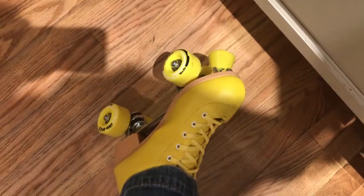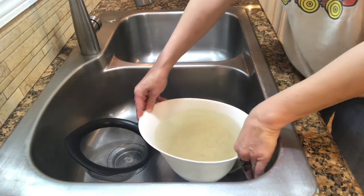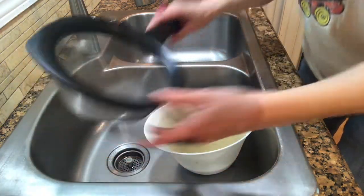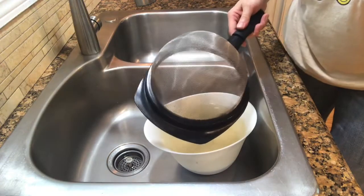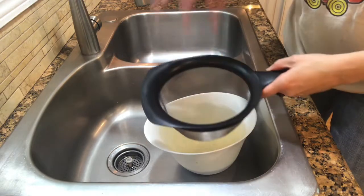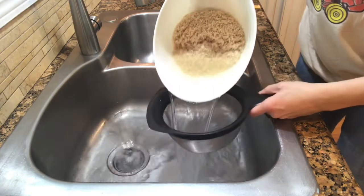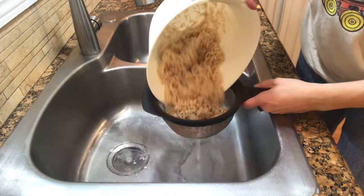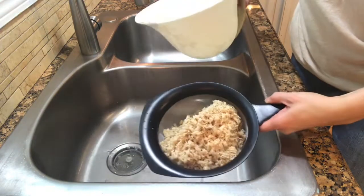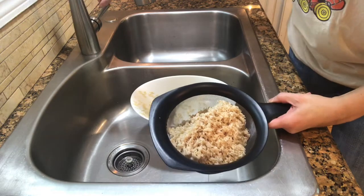My husband got me these for Christmas last year — love them. Here's the rice soaking in the bowl; it's been soaking for about three hours now. I have a fine mesh strainer — if you don't have one I'd recommend getting one, because if you have a strainer with larger holes the rice is going to fall out and you won't be able to rinse it. Here we go — the water is a little bit junky. Some of it is the fibers in the rice and other stuff I really couldn't tell you, which is why I rinse and soak it.